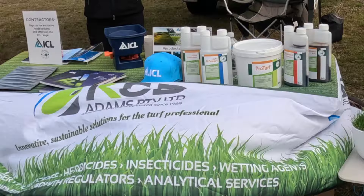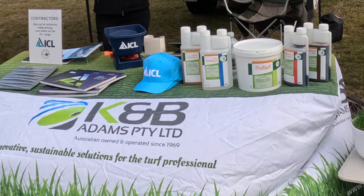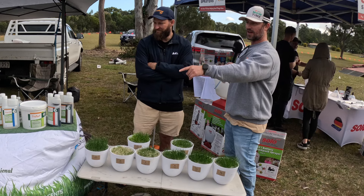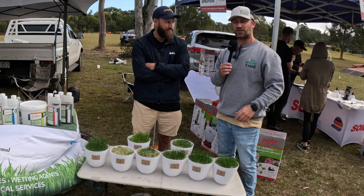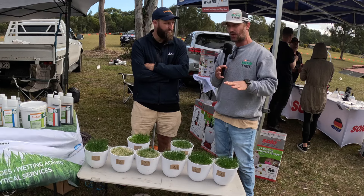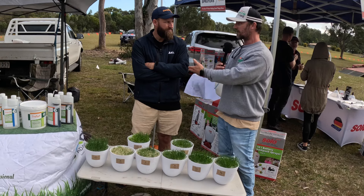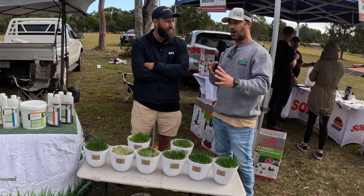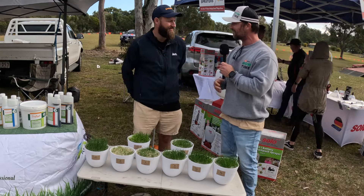So if you're not aware, ICL — these are some of the products on the table here. K&B Adams Proprietary Limited are a stockist of the product. You can jump on their website and they'll be able to sort you out with any product you need. If you're unsure about what the products do, reach out to ICL or the people here and they'll direct you to the right product for your lawn requirements.